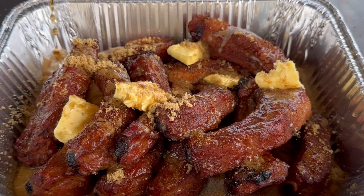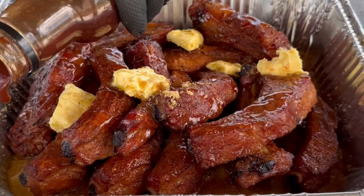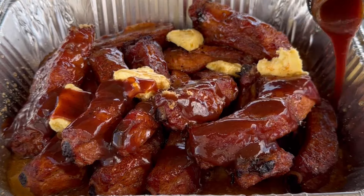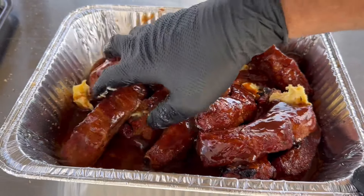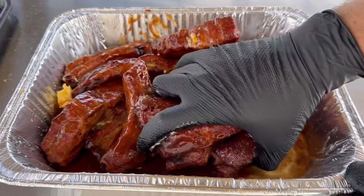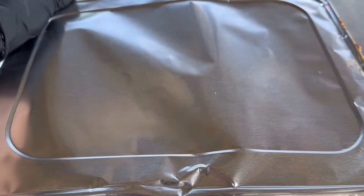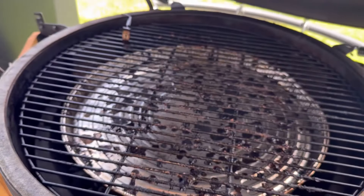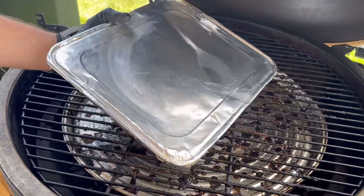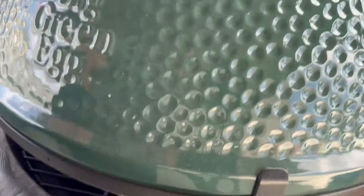If you're familiar with brisket or pork belly burnt ends, we're gonna treat these party ribs similarly. Put all those ingredients in the pan — the order doesn't matter, just make sure they all get in there. I like to mix it around a little bit after all the ingredients are layered in, just to make sure everything melts evenly. Then I put the foil on top of that pan.